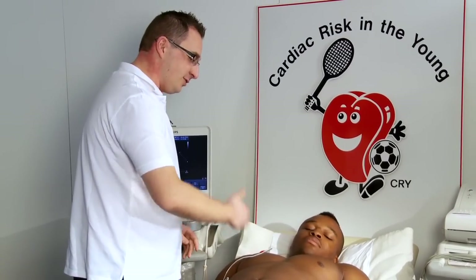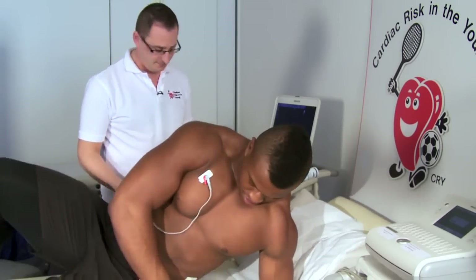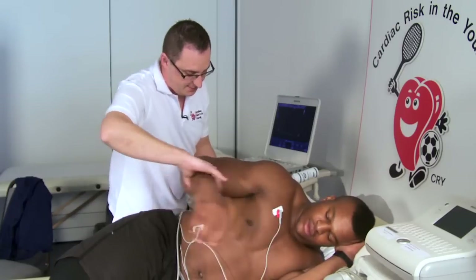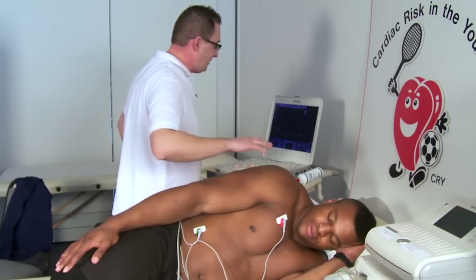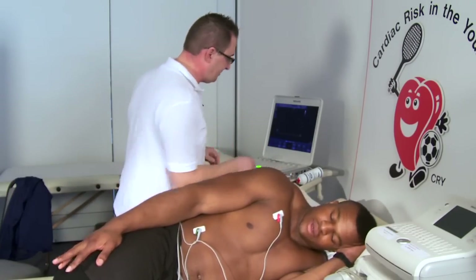So what I need you to do is to roll onto your left hand side, so you're looking towards the side there. Just put the arm down by your side, and we're going to get you to also empty your lungs at certain points and breathe in and hold your breath, but I will tell you when I need you to do that.